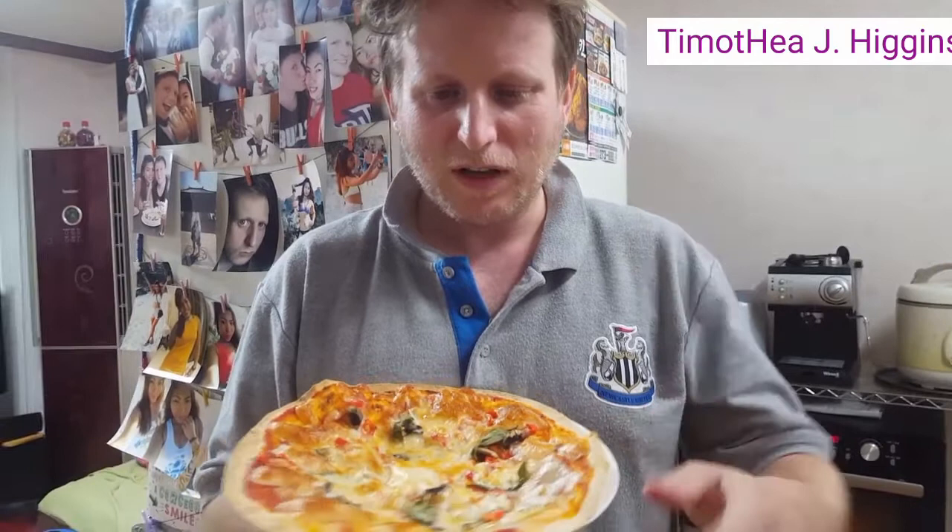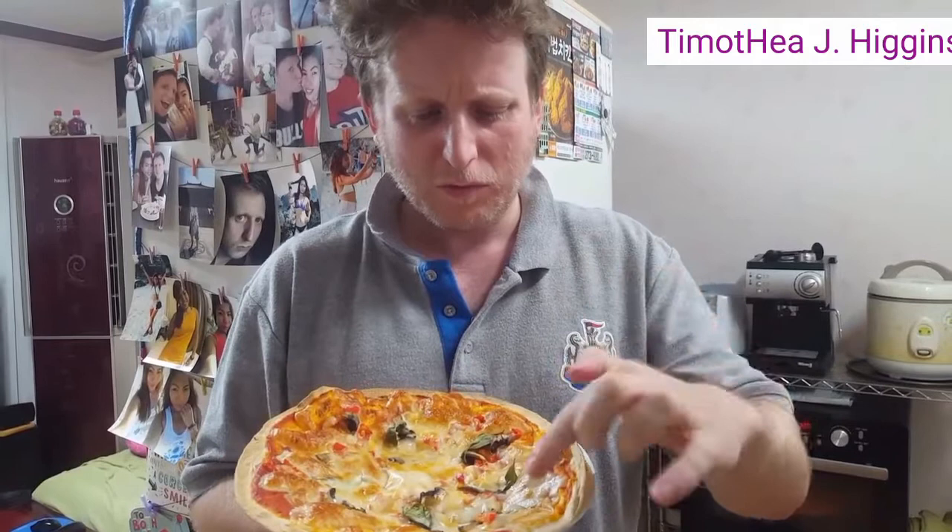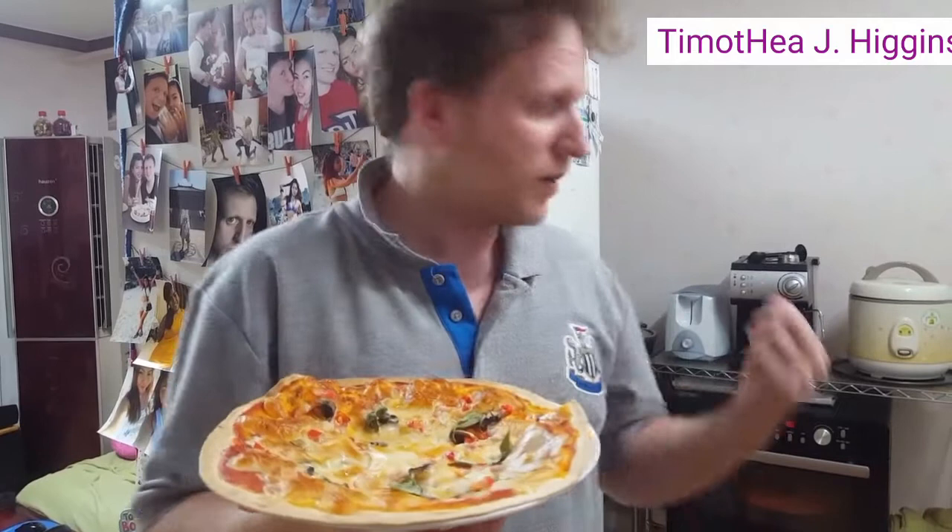Here's our tortilla pizza. For the base we used a tortilla, surprisingly enough, where the name comes from. We've got some homegrown basil, some homegrown ghost pepper, some mushrooms, some pepper, some mozzarella, and some homemade tomato sauce too. Hopefully it's going to be good, hopefully really spicy. We've got another one in the oven that doesn't have the hot pepper — it's got the ham on it instead. Let's see how they go.